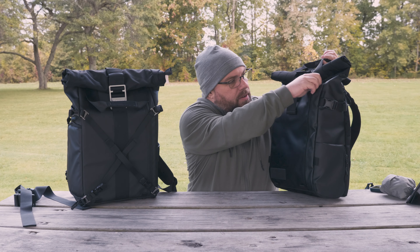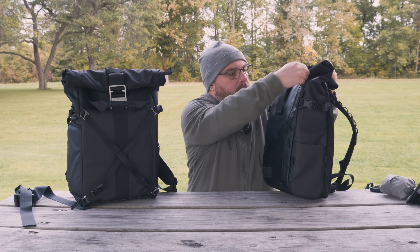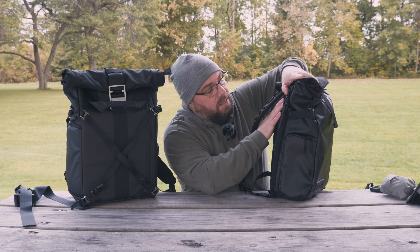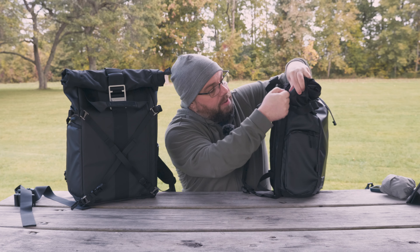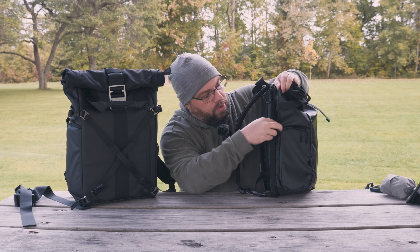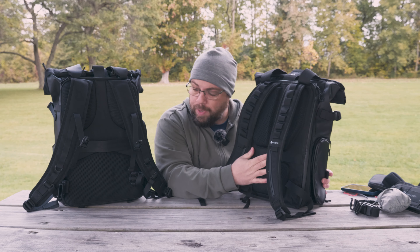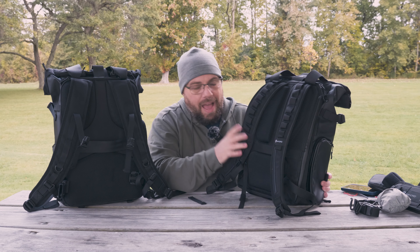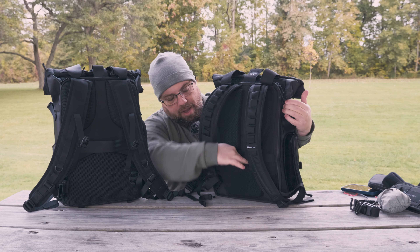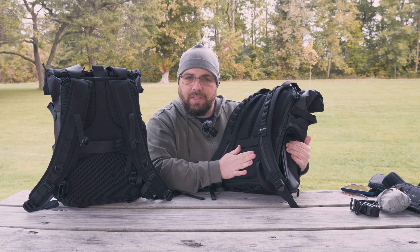Both bags also have an outside pocket on the front where you can throw in a jacket or papers. However, one difference is that the Wandrd has an additional pocket in the back that you can unzip, with a nice little key hook inside — a little bit of extra storage that the Bezenphoto does not have. Lastly, when it comes to the exterior, there is a luggage pass-through on both, and the Wandrd has a nice added bonus: a small zippered pocket back there, great for sensitive documents and your passport — nobody can access it while it's on your back.